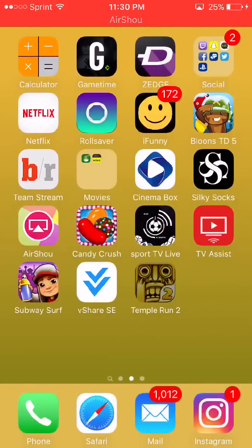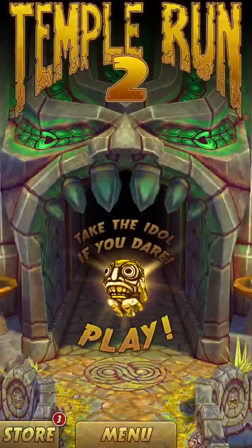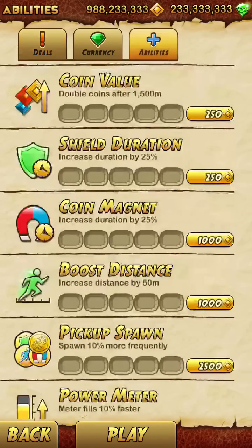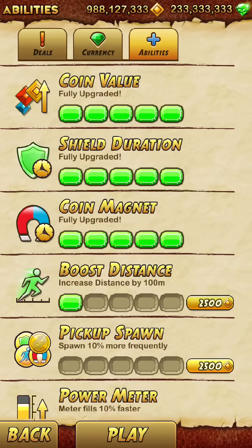As you can see, once we go back into Temple Run, I will have unlimited everything. Let's go to the store — look at all those coins and gems! You can just buy whatever you want. Have fun, this works for any game.